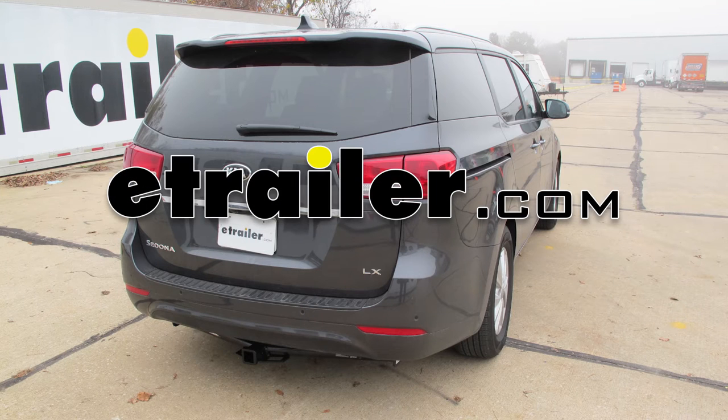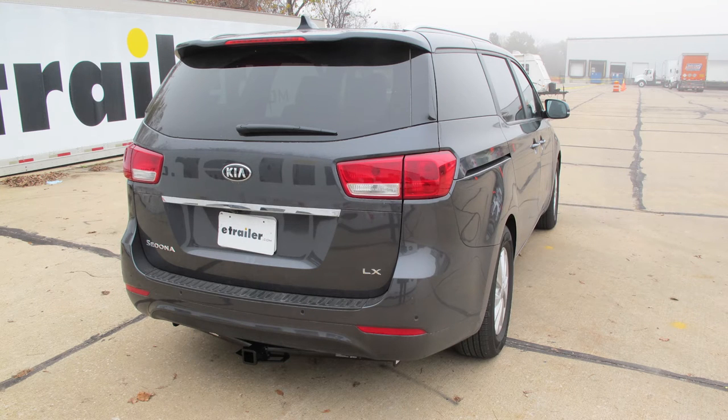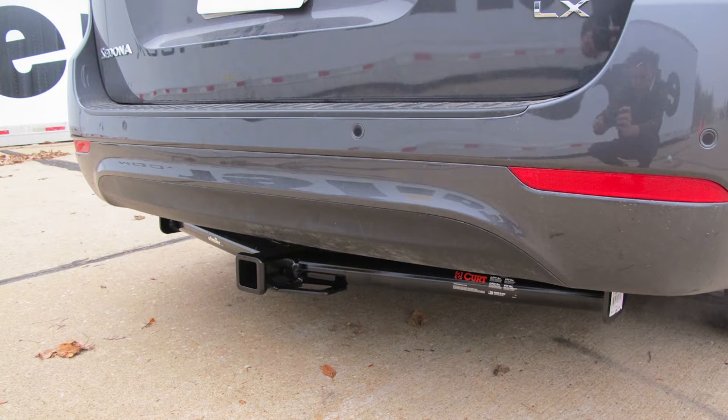Today on our 2016 Kia Sedona, we're going to take a look at and show you how to install the Curt Custom Fit Class III Trailer Hitch Receiver. This is part number C13115.